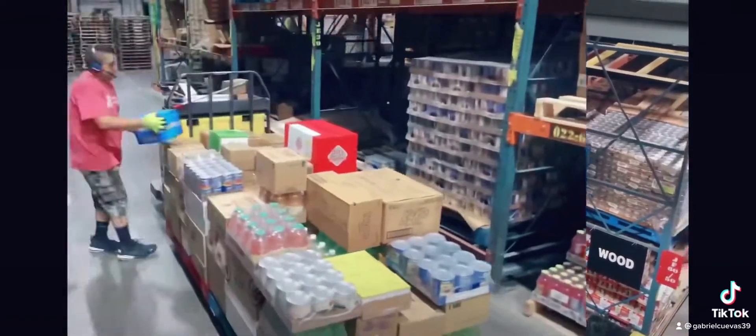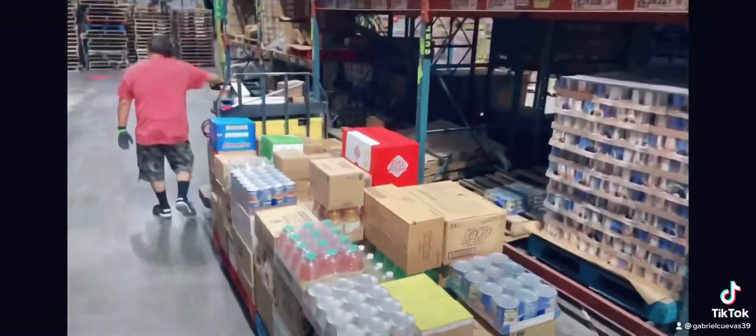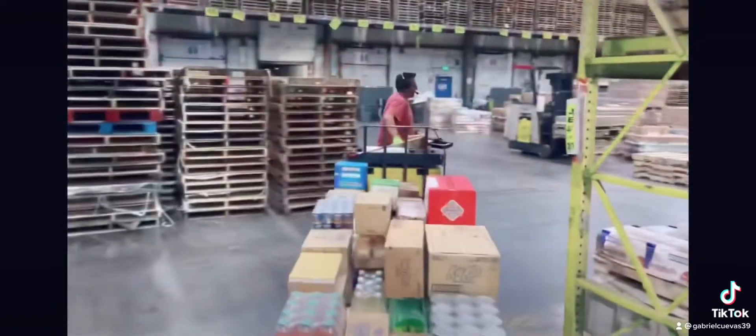Turning down the aisle here, looking left and right, he continues to build both his pallets and then turns to the next aisle.